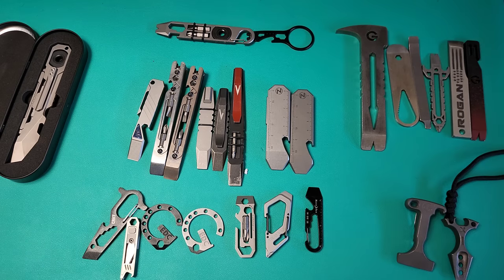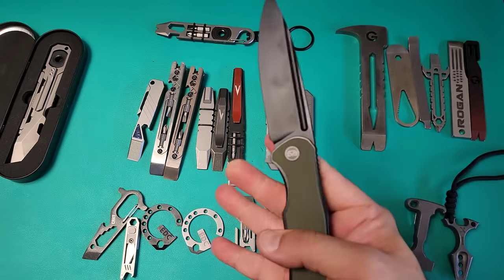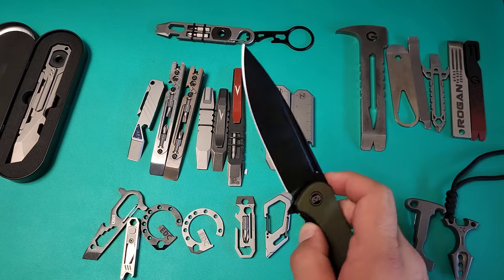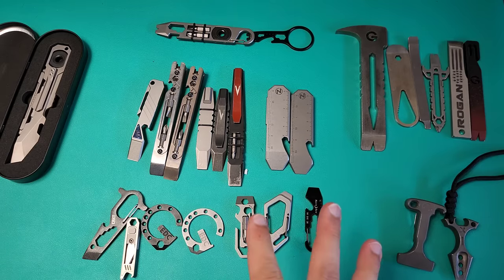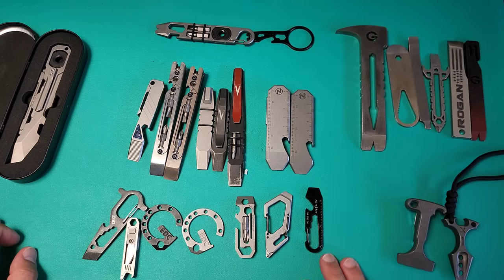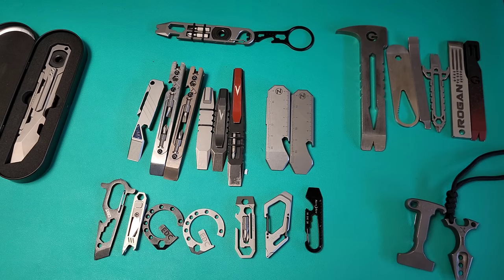The first question we have to answer is why do you need a pry tool in the first place? Simply put, it's to save you from destroying your knife. There are a lot of things you can do with a pry tool that would really damage a knife blade, whether it's prying with the tip or scraping with the edge of the blade. The actual prying edge of these tools is designed to help you save your knife blade, first and foremost.